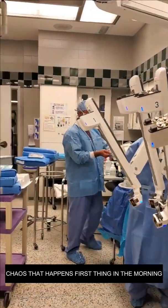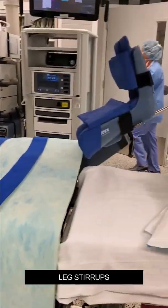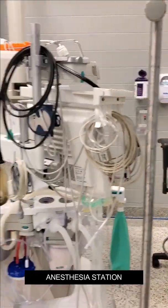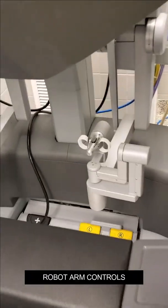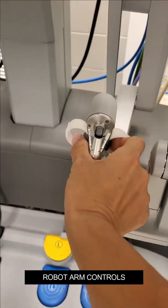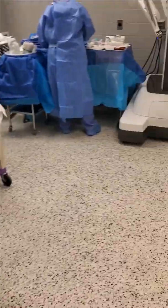Here's the chaos that happens first thing in the morning — this is our setup. This is the bed; that thing there is for legs. Anesthesia sits there. This is my console, this is where I control the robot. These little arms right here are where I put my fingers and I basically manipulate the robot arms. That's our 3D viewer, so you're looking into there — it almost looks like you're playing a video game, or it feels like you're actually inside of the patient.